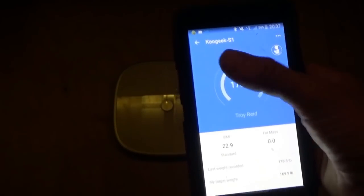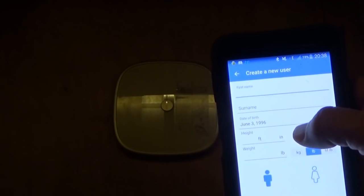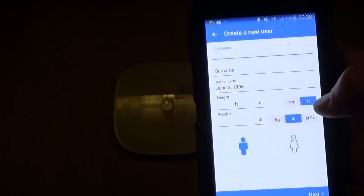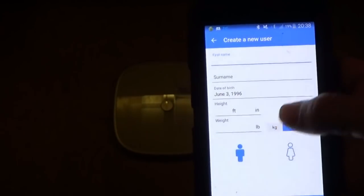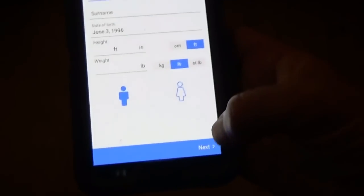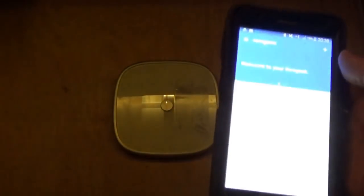How this works is when you download the app — I might do an instructional video to show how to set this up. You download the app and enter in your personal profile information. I have Melanie in here and I have me in here. You can click Settings and then Add Another User. There's your first name, last name, date of birth, height, and weight. You can set in feet or centimeters, and set the weight in pounds or kilograms. You can fill out all the details about the new user. This system will keep track of your entire family, and it will automatically recognize whoever steps on it and enter that person's details in the app.